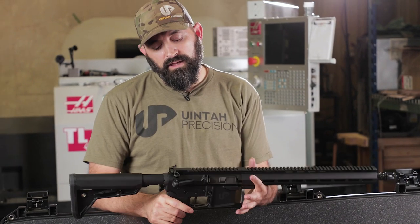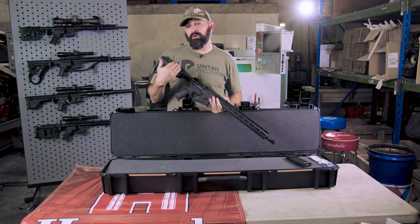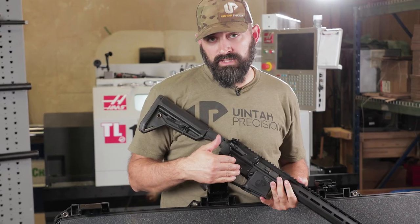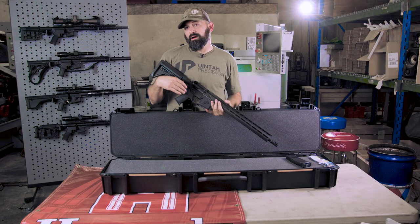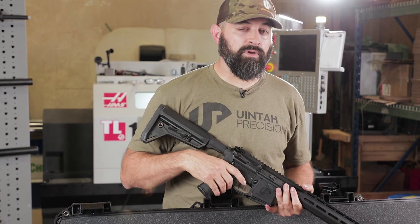The trigger is a three to three-and-a-half pound single-stage drop-in trigger. As with everything we do, we have an MOA guarantee, an accuracy guarantee, a manufacturer's warranty, and everything here is made in America. All the components and materials are sourced and made here in the United States — very important to us. Hope it's important to you.